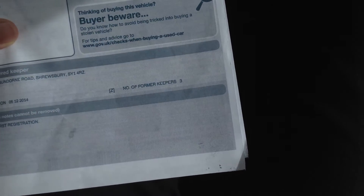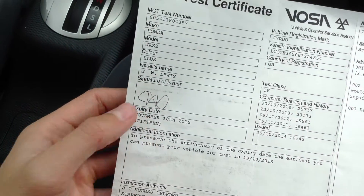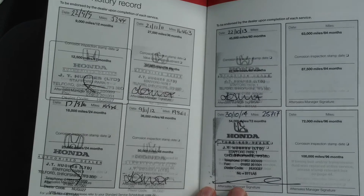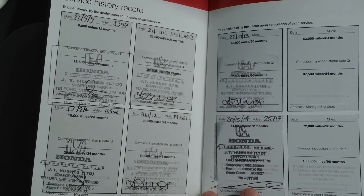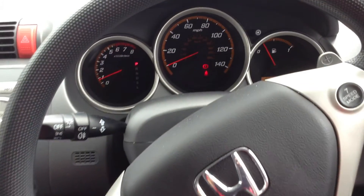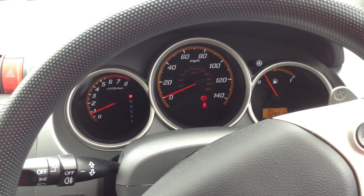Looking at the V5 — it's a copy as the plate is on retention. We're looking at four owners on the vehicle in total. MOT is November 18, 2015. Service history-wise, we're looking at a full Honda service history with plenty of stamps, last serviced at 25,000 miles. Overall, a very nice looking 2008 Honda Jazz — not a bad car at all for its age.